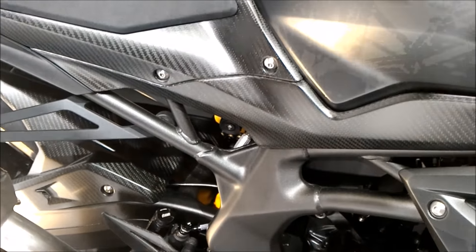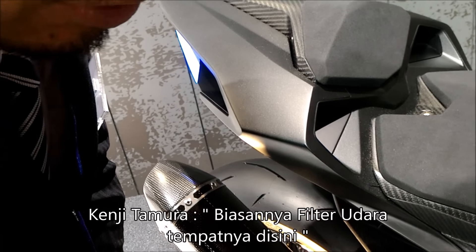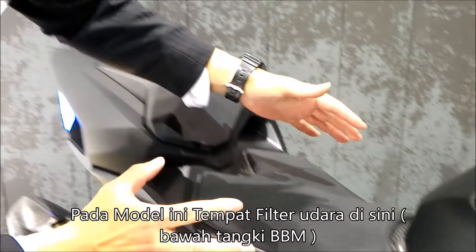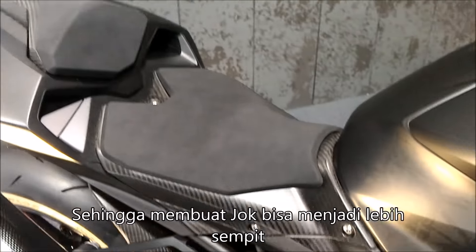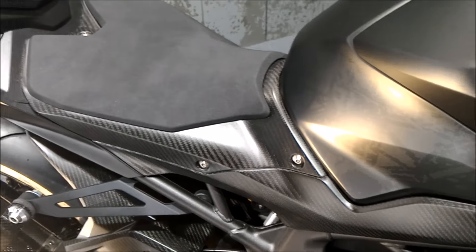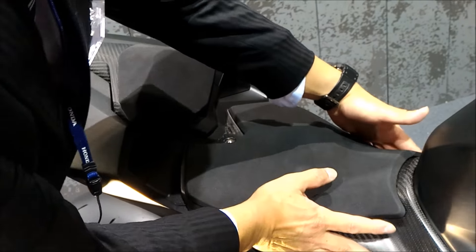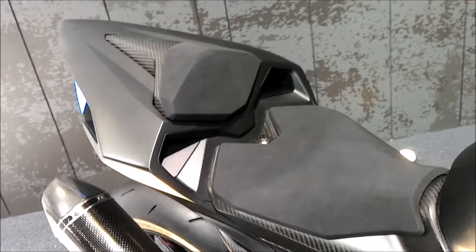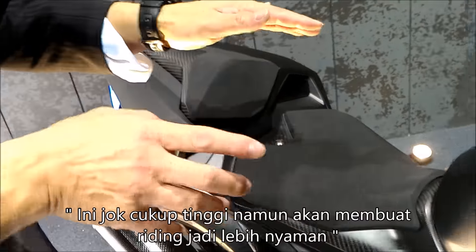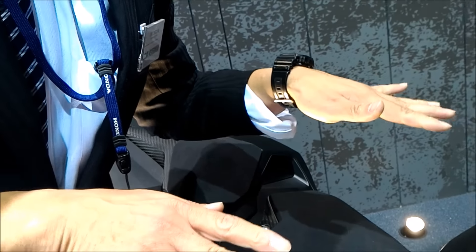Usually the air cleaner is here, but this model has the air cleaner here, so we can make a very tight fit. For Japanese — I'm also very short. We are in Indonesia, but generally not so tall people. This height is high, but actually riding is very comfortable.